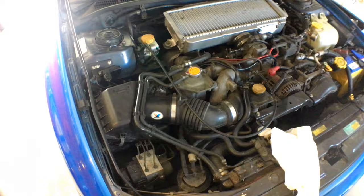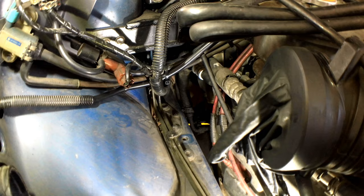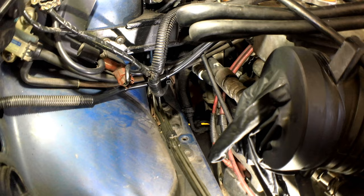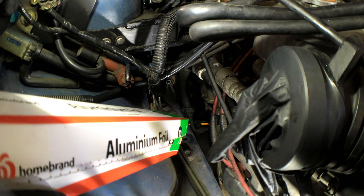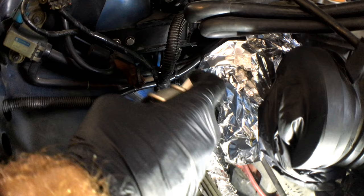First we'd better pull the airbox out so we can sort of get to it. You can see the hose we want to try and fix — see how moist it is down there. First of all we're going to have to clean all that gunk off it. The best way to do that, and not get it everywhere we don't want, is a bit of good old aluminum foil — because it's waterproof and it's shapeable. We're going to drape this over the cross member, over that axle down there, and then give it a wash down with degreaser.